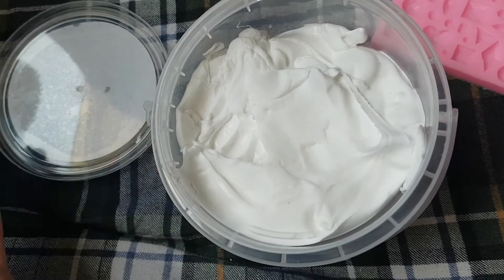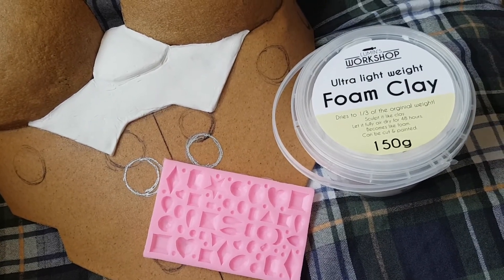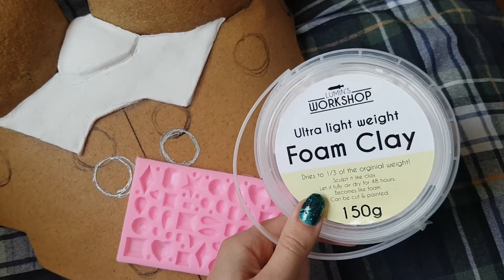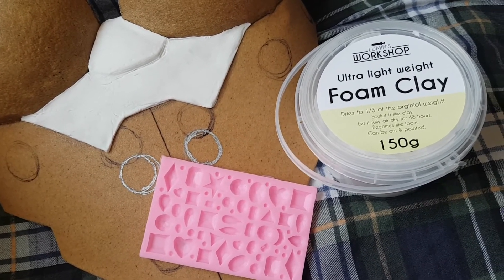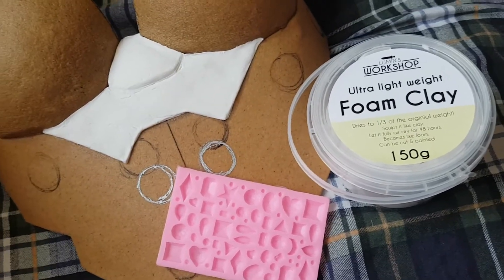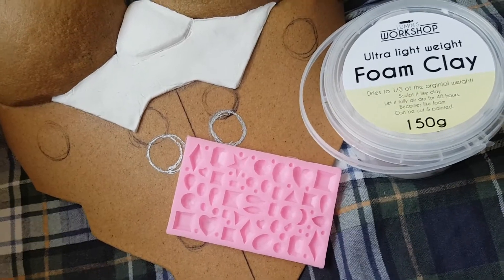If you're going to paint it, that doesn't really matter, but if you decide not to paint it, it does matter. Anyway, thank you so much for hanging out with me and listening to me talk about the brand new foam clay. Once I've tried painting it, heat shaping it, sanding it, and maybe even burning details into it, I'll probably make another video to let you know how that went. Until then, bye-bye!